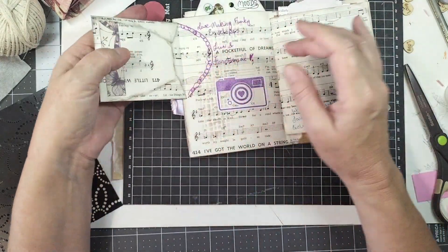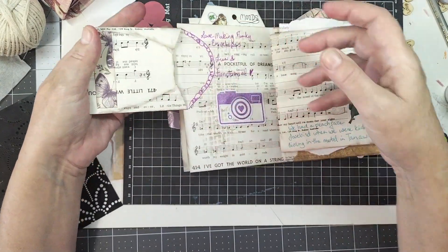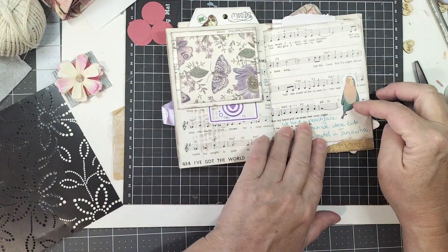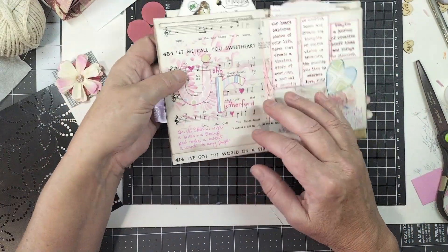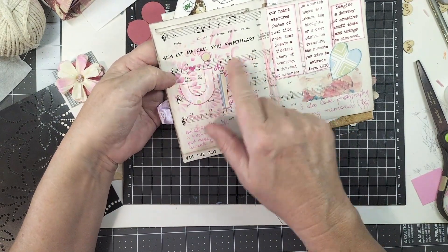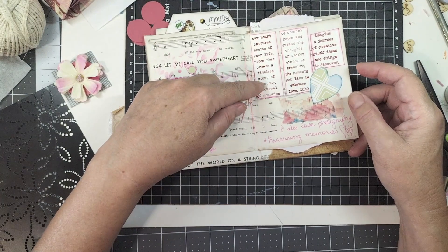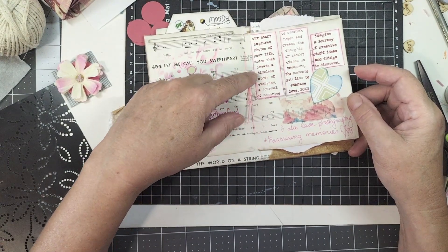There's a little envelope I made — it's got a pocket in there with nothing in it yet. I love photography, so there's a little camera. When we were kids we had a peach-faced lovebird, so he's just there. Some letters I found in my stash — I did some stencilling on the page first. That's my hubby. This is a Tim Holtz stamp and I love it because I love doing photography.